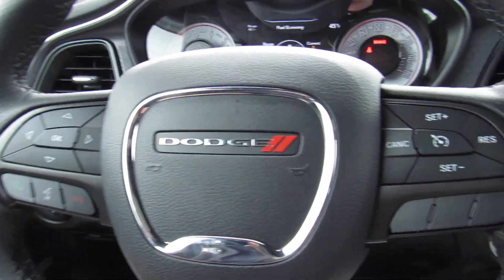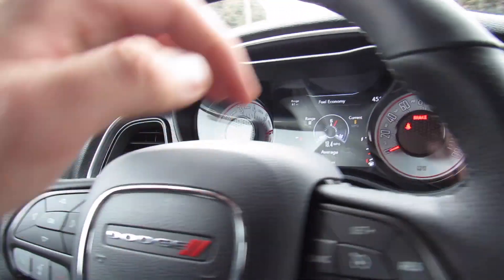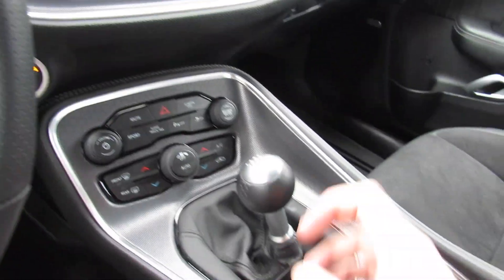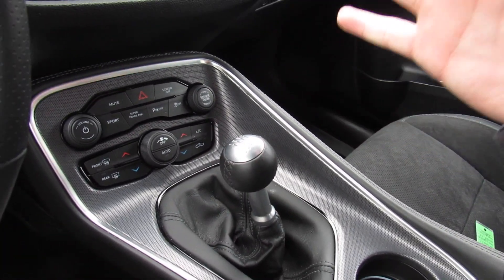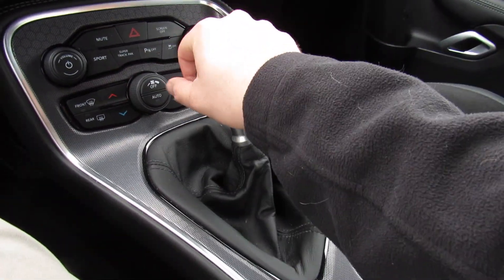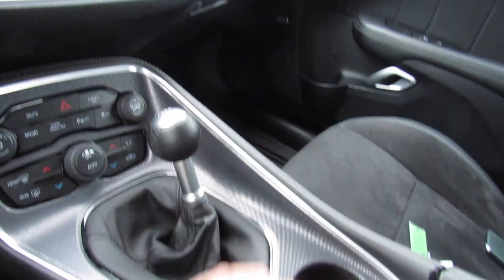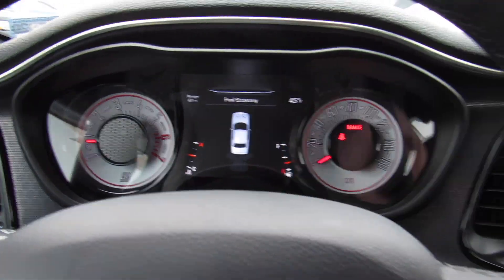Once you're inside, this one does have a leather-wrapped steering wheel with cruise control, and your controls for the center display. In typical Chrysler fashion, your audio controls are on the back of the wheel. Now, this one is equipped with a pretty rare and uncommon option — definitely the first Challenger I've ever driven with it: the six-speed manual transmission. All the way over and up for reverse, which will bring up your backup camera as well as parking sensors. Your parking brake is down below — hold to release, push to engage.